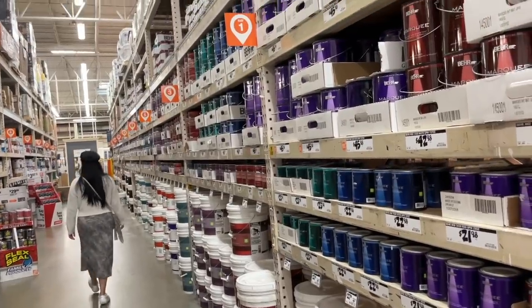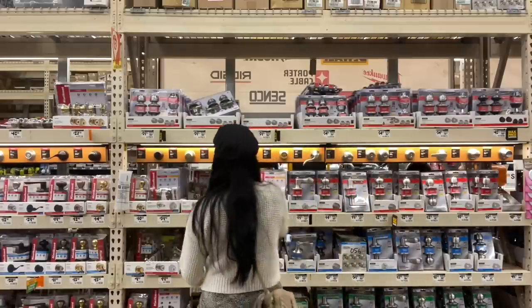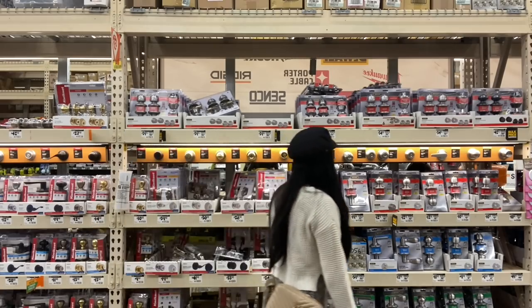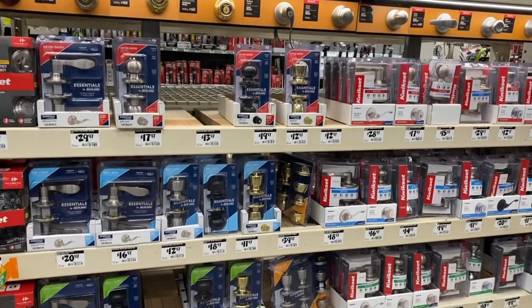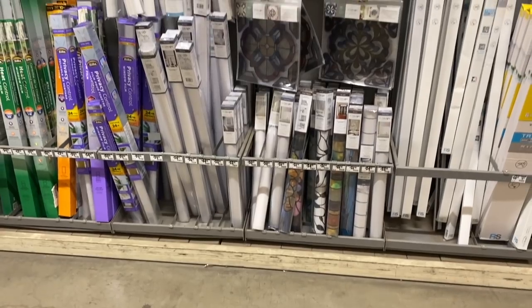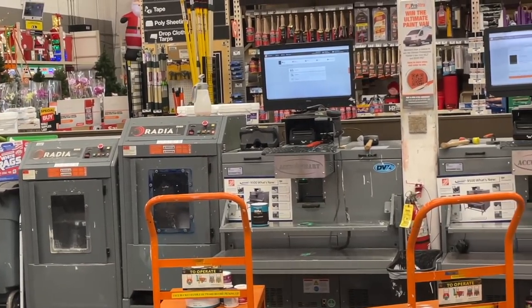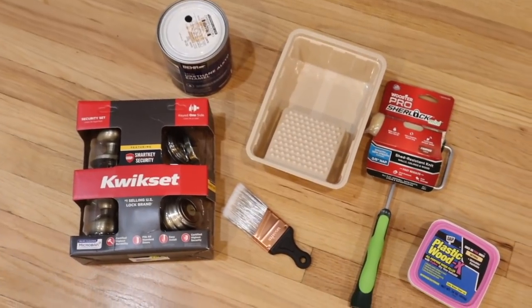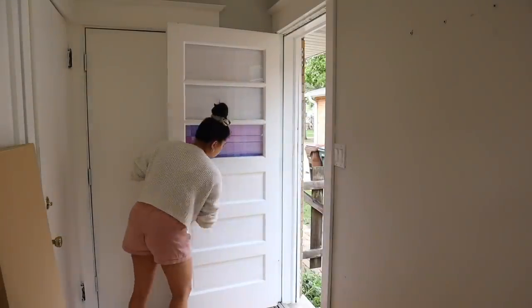We're off to get our supplies. I first needed to find paint suitable for exterior doors — we just needed a small amount so I grabbed a quart. Then I headed over to the knobs and there were so many to choose from. I was specifically looking for an antique brass finish knob that would go great with the new paint color. They didn't have plain frosted window film in stock so I ended up ordering one online instead.